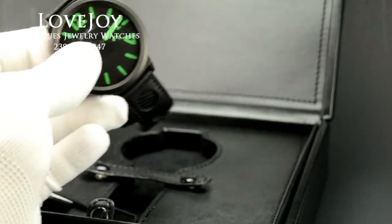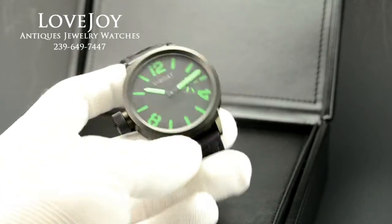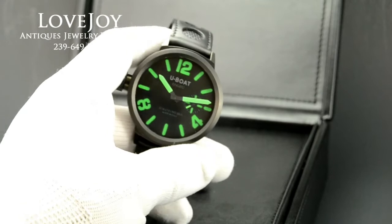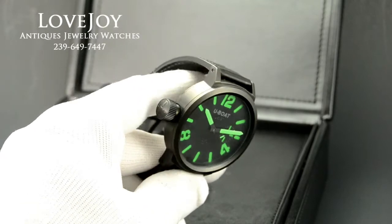You can see in the background it does come with the original presentation box for this watch. The watch has been certified and inspected by our master watchmaker to be authentic U-Boat.